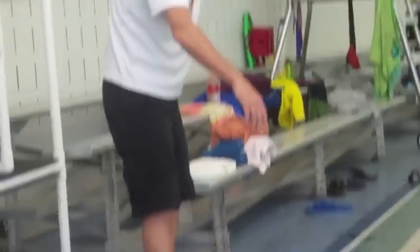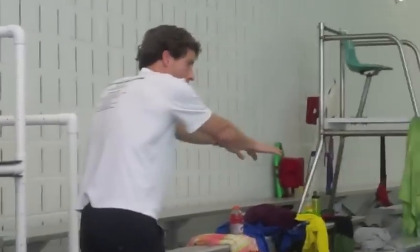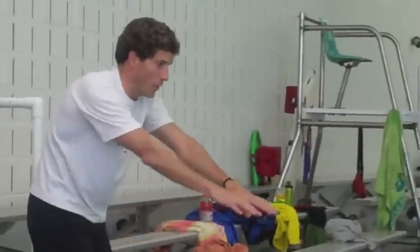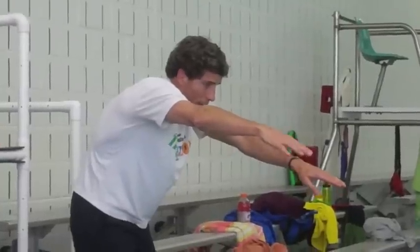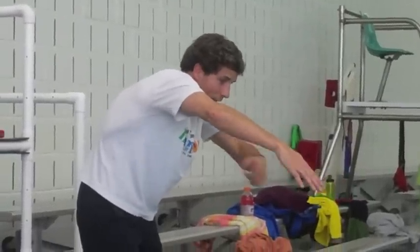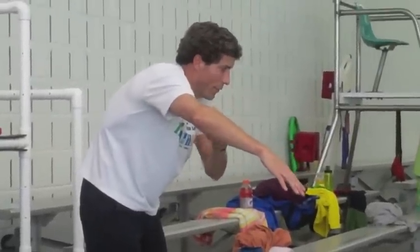Hit the kickboard out there, get the other hand out here. You push off the wall and start kicking. Then the first thing you're going to do with the catching arm is break the wrist and take that elbow, and the sensation is throwing that elbow forward.